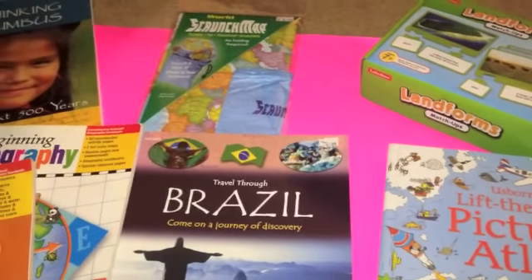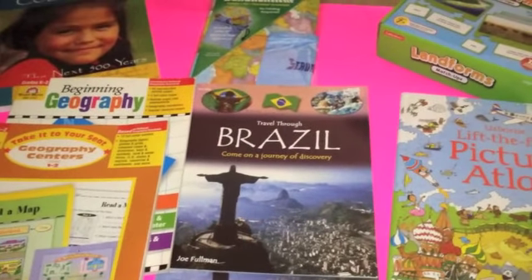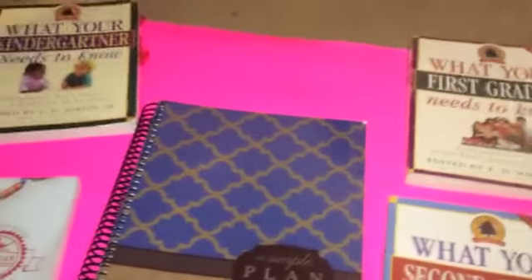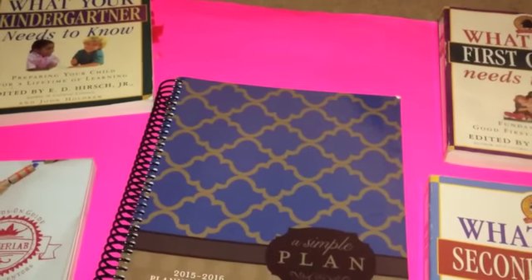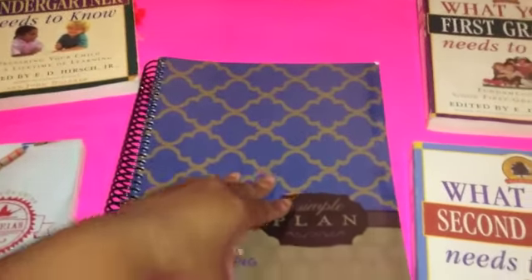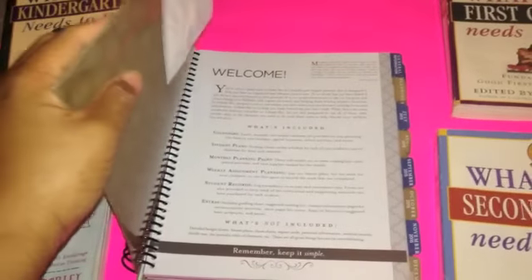We're not going to pull from any other source but the Bible as our main focus for history. Stay tuned for my last set of books. These are just some of the reference books — I still have a few more shipments coming in. Here is the planner we're using — Simple Plan put out by Mardel. It works very well for us and holds up to six children.